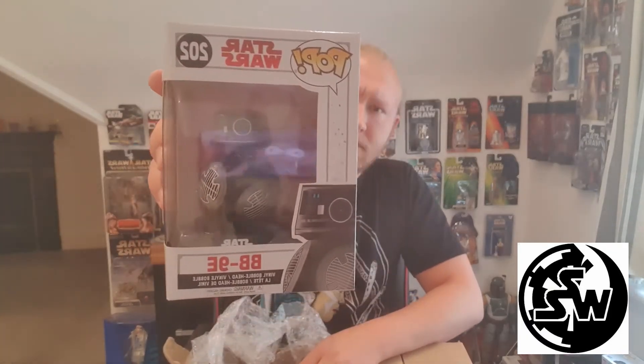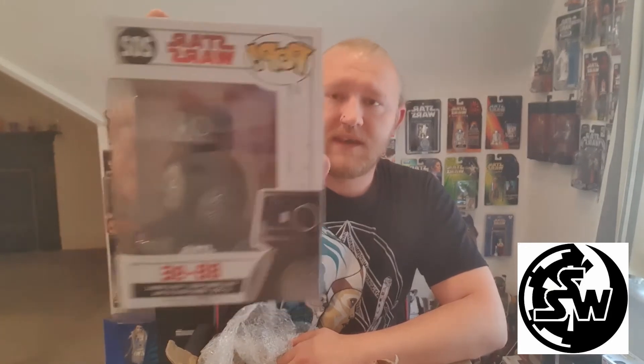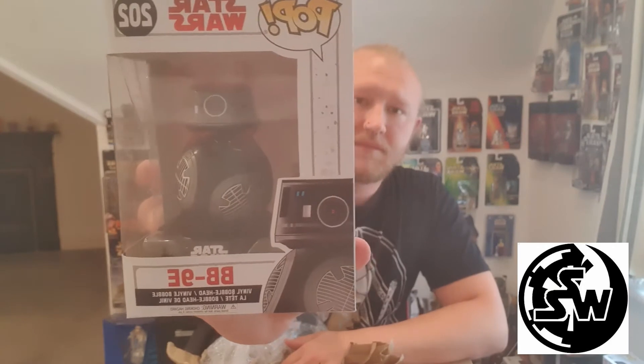Going for the next one. And we have BB-9E. Actually, I will take that as a win — this is one I've actually wanted for a little while now. One of the BB droids; it's a bobblehead one. He's obviously the First Order's BB unit, which is pretty cool. I'm not too sure what line this is from actually — I believe this is the Last Jedi line, but it might be from the Force Awakens. Correct me in the comments below if I'm wrong.